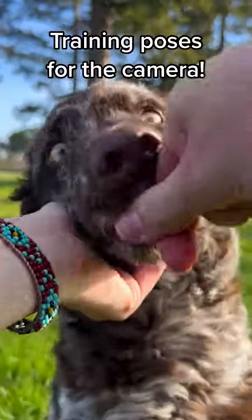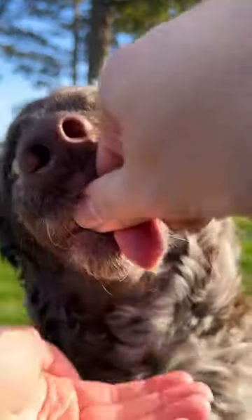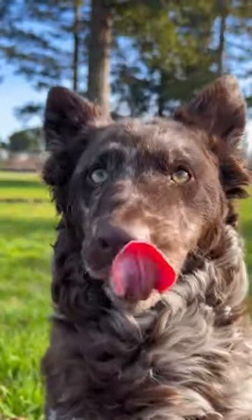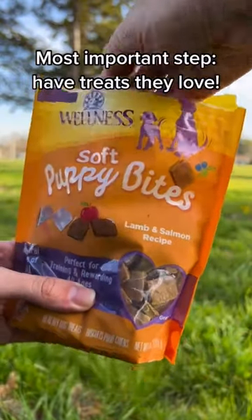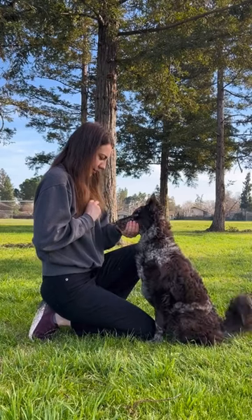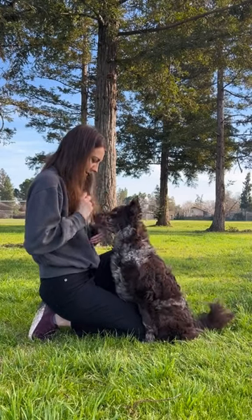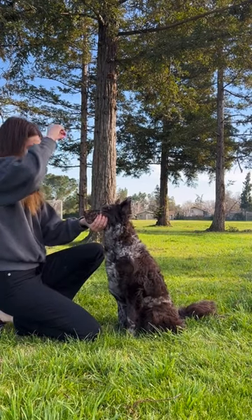One of the most common questions I get asked as a dog photographer is how does one train their dog to pose for the camera? The first step is you need really good treats that your dog is interested in so they're engaged in looking at you. But the most important element for posing are building duration and distance. Before building duration and distance, you obviously need to proof the trick so the dog fully understands it and can do it from all different angles.